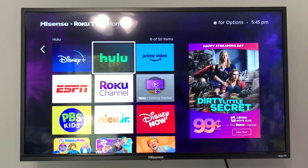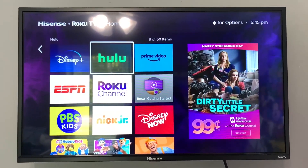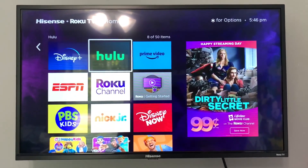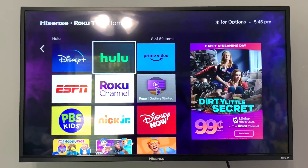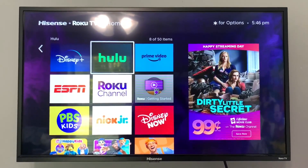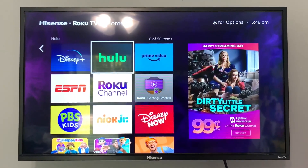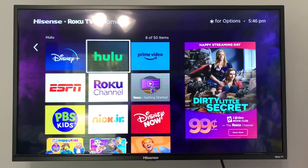Probably the best thing about this TV, outside of the amazing sound quality, picture quality, and accessibility of streaming apps, is really the setup. It is probably the easiest TV to set up that I have ever dealt with — to the point that I actually ended up purchasing a second one for another room in our house because it was just that easy to use. I hope this video helps in making your decision. I'll see you next time.